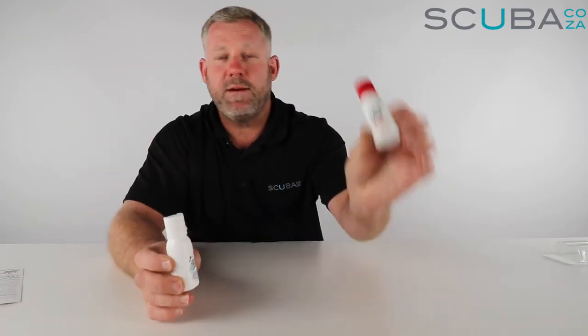The first one is the mask scrub and the second one is the mask defog. The mask scrub is what you'd put on the inside of your mask when you buy a brand new mask.